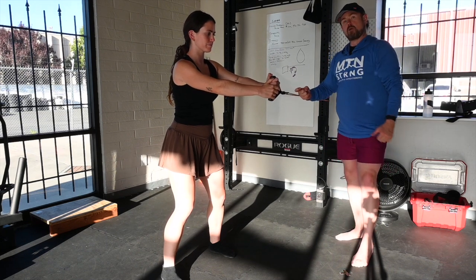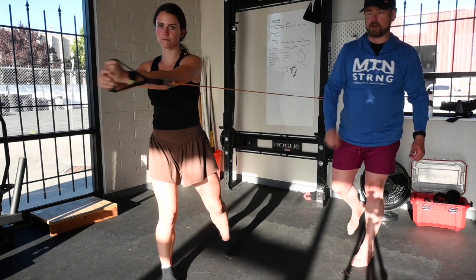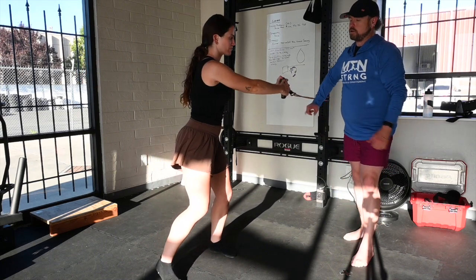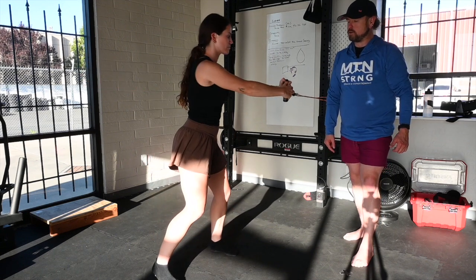She's going to rotate backwards about 30 degrees and then pivot on her feet as she opens her hips to drive out, and then reset with control. Drive out and then reset with control. Great.